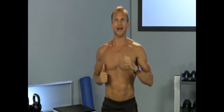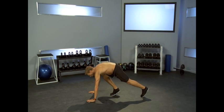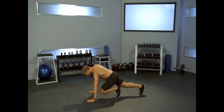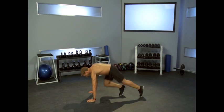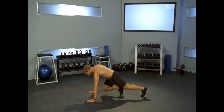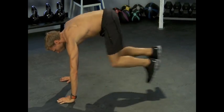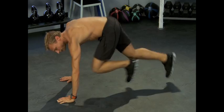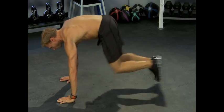The next one is going to be mountain climbers — one of my favorites. Your heart rate should be elevated now. We're going to get down into a push-up position. Your right leg comes up and we're going to alternate left, right, left, right. We're picking up the pace.